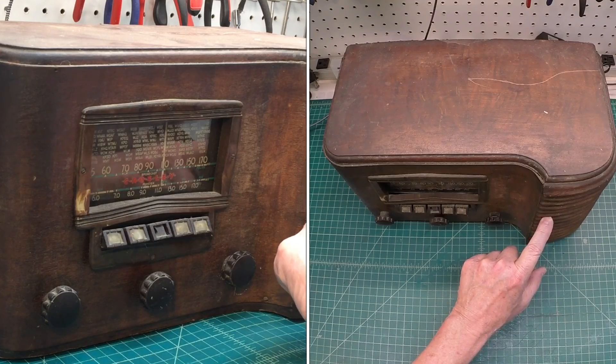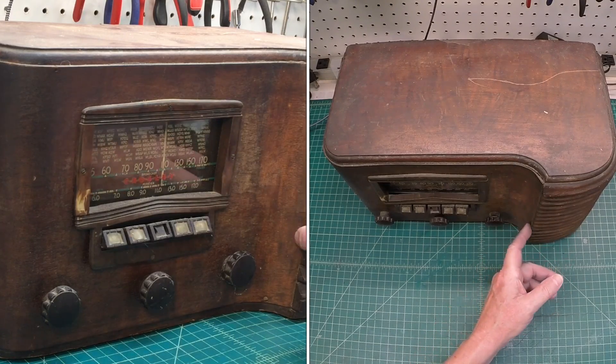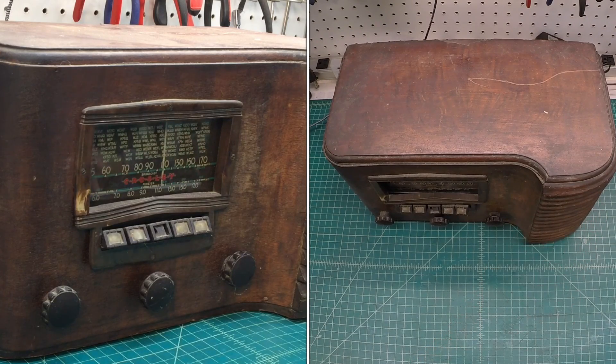Now this radio, the model number is a 718-B, and this particular cabinet for the 718 is 8H, as in hotel. And it's got this beautiful louver design — I'll show more of that in just a moment. We'll flip it around.